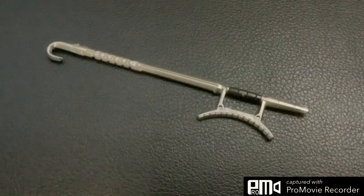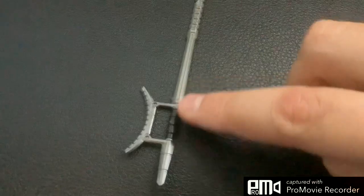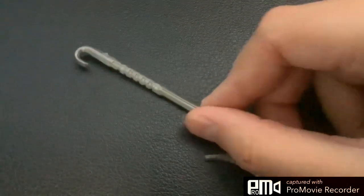This is the weapon that Wenwu comes with. The gray plastic has a shiny gloss to it. There's a hook on the end and a nice texture here. The part that Wenwu grips onto has a black wrap. It's just a really nice design for the weapon overall — this will definitely be one that Wenwu holds in my display.